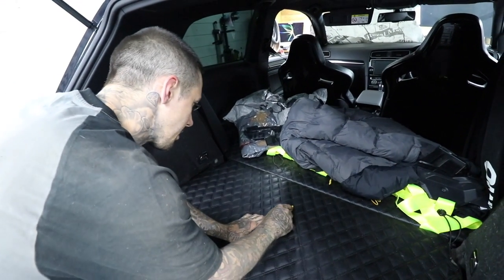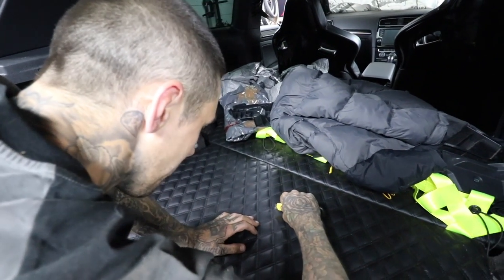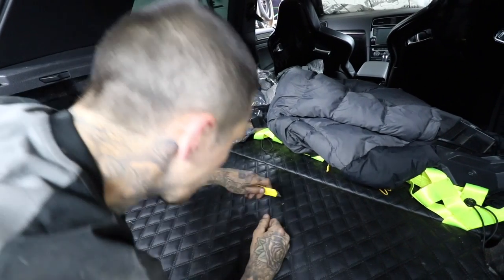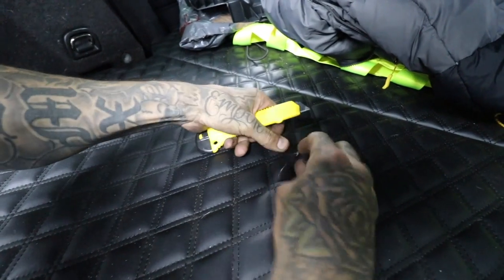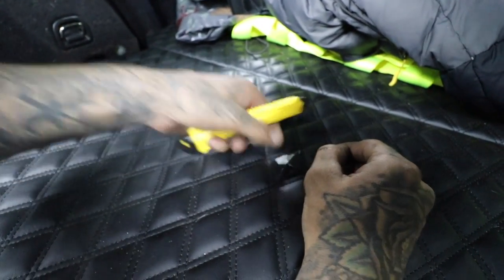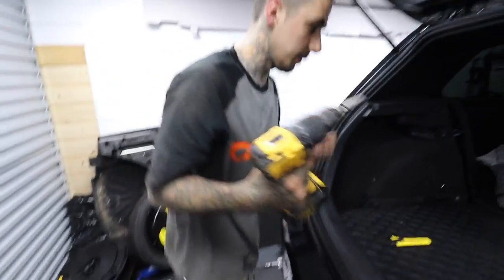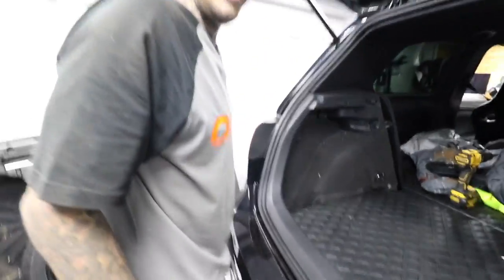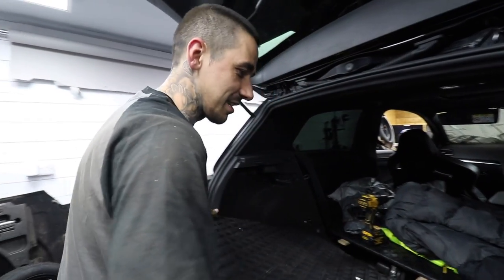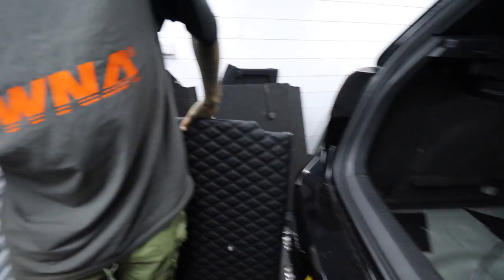We're going to go straight down the centre - slice this open. That was painful, that is actually painful. What I don't want to do is snag the lever. I'm just opening this up for all the cables - I actually reckon this will look pretty cool. I'm going to do the drilling out of the car in case I snag any airlines - we've done a lot of work to get these airlines in the right place and I'm not going to snag any of them.